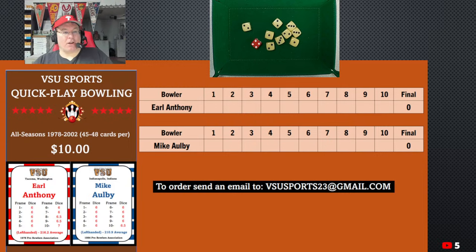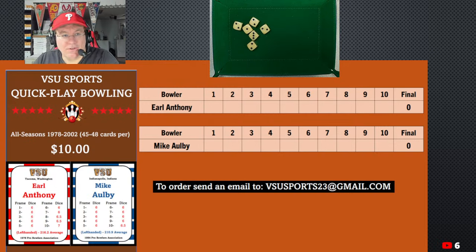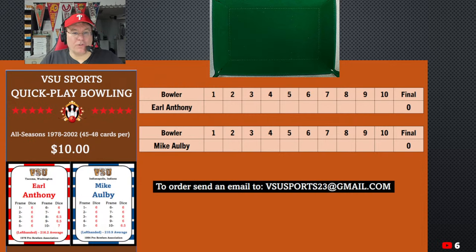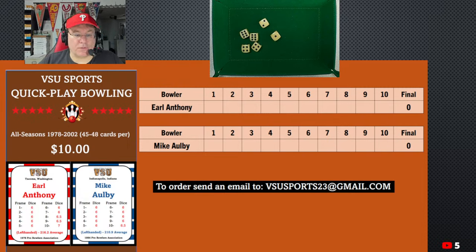Let's play and have some fun. Let's start with Earl Anthony — he's in the first string. In his first frame he's going to roll six dice, so it's going to be like playing Yahtzee. Earl Anthony's up first. We're going to roll his first frame and see what he gets. We've got some sixes in here — that's not too bad. So we have 6, 12, 16, 20, 23. So he's got a 23.